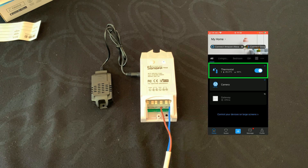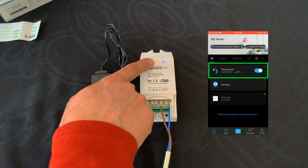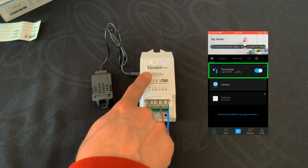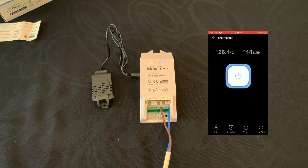You can turn on the device or set it to off. Also you can manually set it to on and off, and we have its feedback immediately on the eWeLink app. Let's tap on Thermostat.